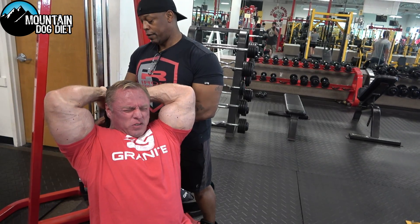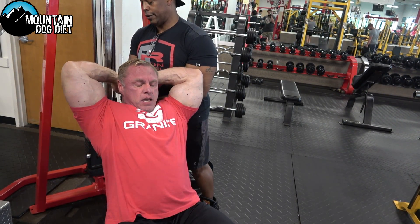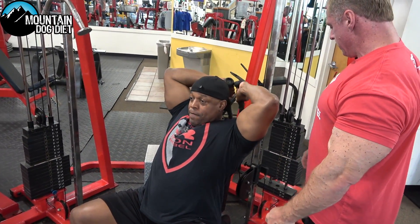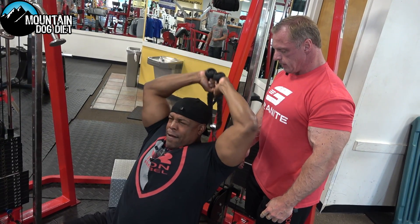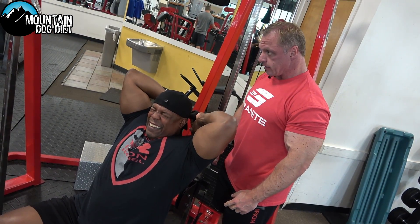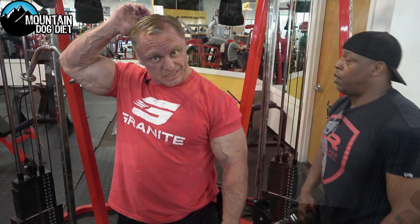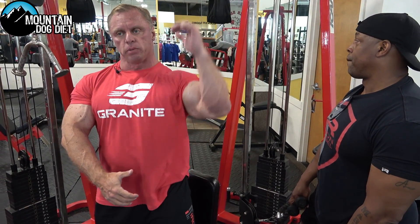Now let me stretch — we'll go 10 seconds. We're doing four sets here, shooting for around 12 reps. And if you watch what we're doing, after the end of your last rep we're sitting in a stretch for 10 seconds. It's a great stretch — really opens up the belly of that tricep.